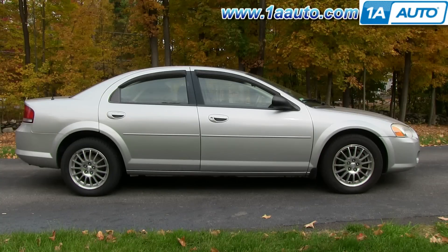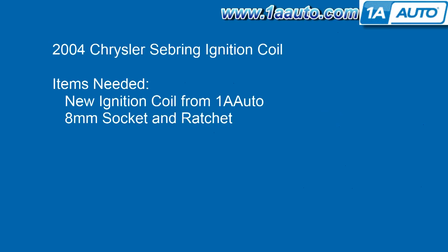In this video, we're going to show you how to replace an ignition coil in a 2004 Chrysler Sebring sedan. It's got the 2.7-liter V6 engine. For this repair, you'll need a new ignition coil from 1A Auto as well as an 8-millimeter socket and ratchet.